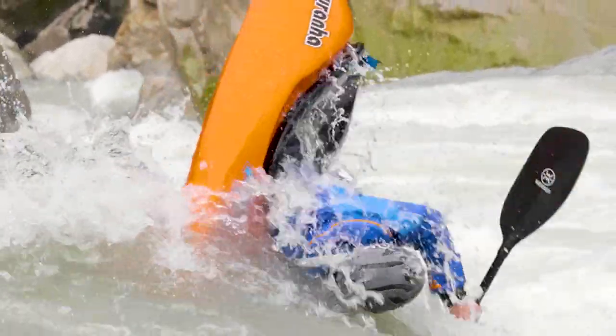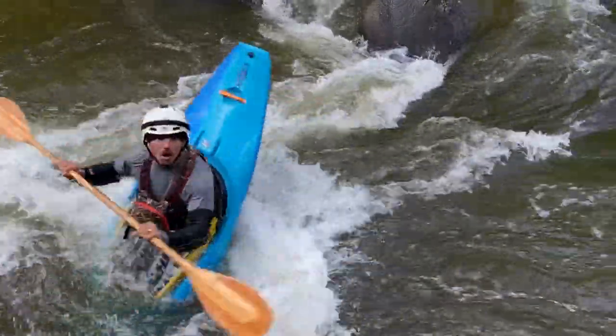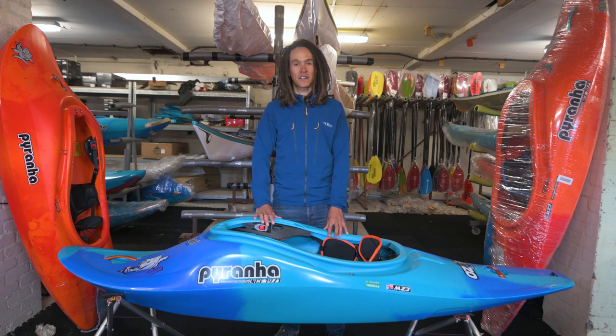This kayak has got loads of versatility. If you want to mix some of those old-school and new-school moves as well, you can play the river all the way down from start to finish. For more information and full specs, check this out at piranha.com.